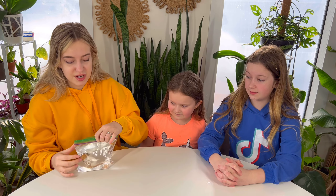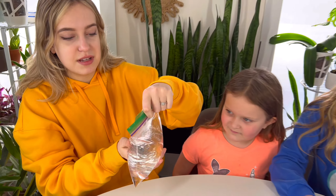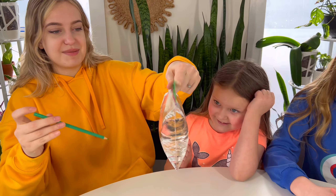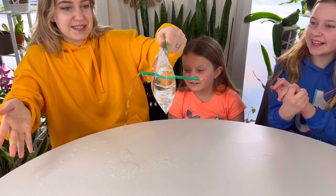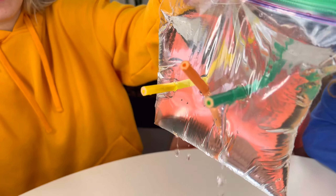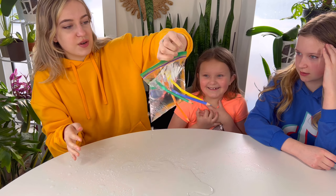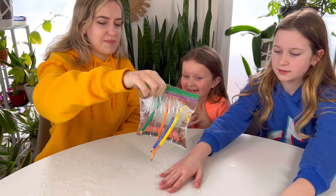The first time didn't work because I think we didn't fill it enough with water, so this is attempt number two. This is so much water. Don't touch it! These ones actually do work — that's actually kind of scary. Okay, let's clean it up, hurry up!